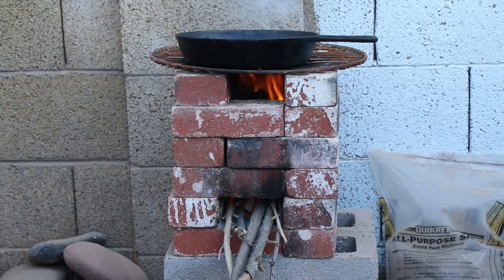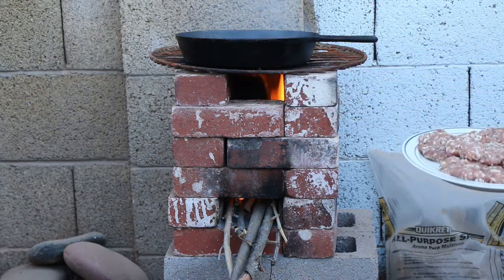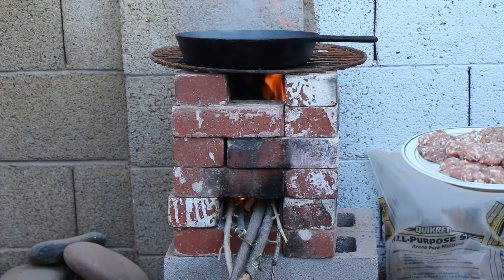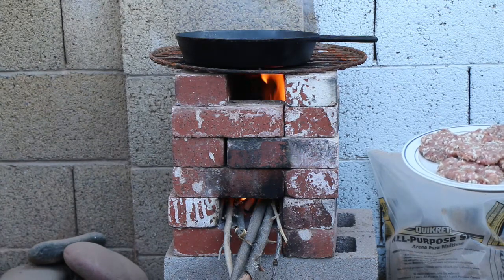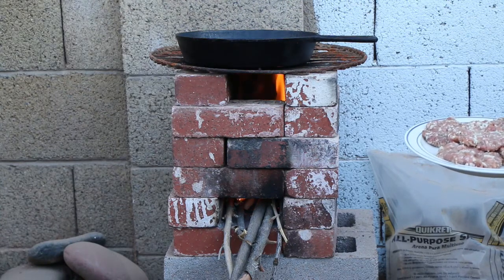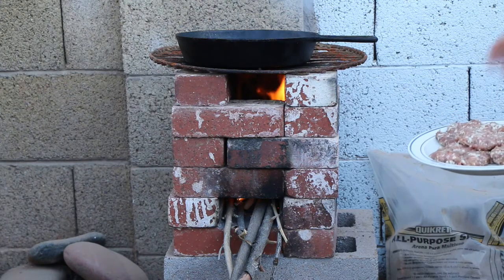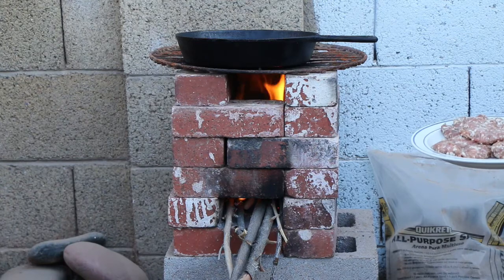It looks like we're close enough. Now we can actually put some food on there. What we got is some breakfast sausage that we're going to cook — breakfast sausage for dinner, what a world we live in. This is all homemade and a very simple recipe. I'll put the recipe in the description below. It's real simple, just four ingredients: ground pork, sage, salt and pepper, and maple syrup. Seasoning is to taste — you can start with a recipe but obviously adjust it to your taste.